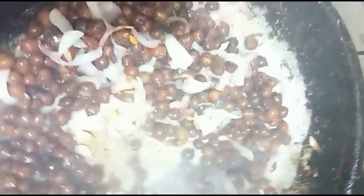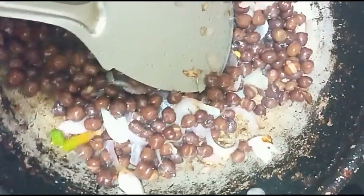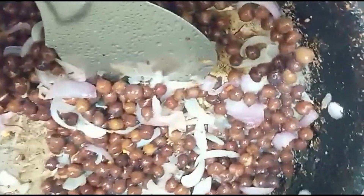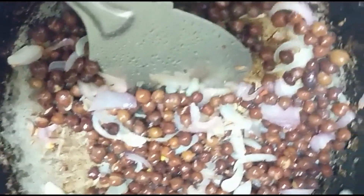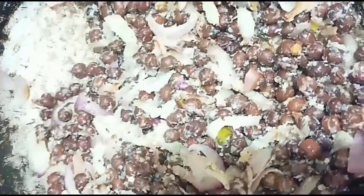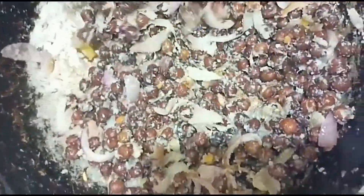The dough is ready because of the dough. If you like it, you can cut the dough and put the dough into a shape. This is ready — for the video, please subscribe to our channel.